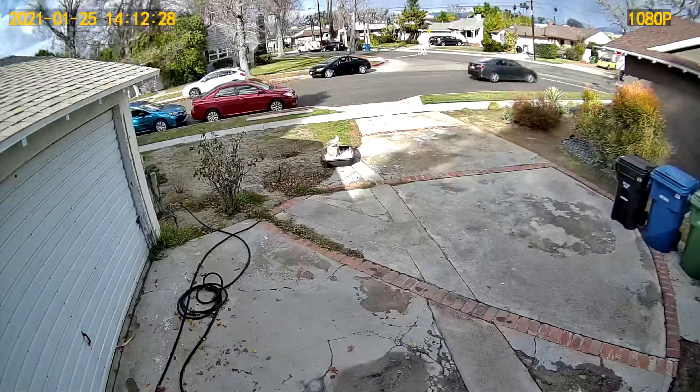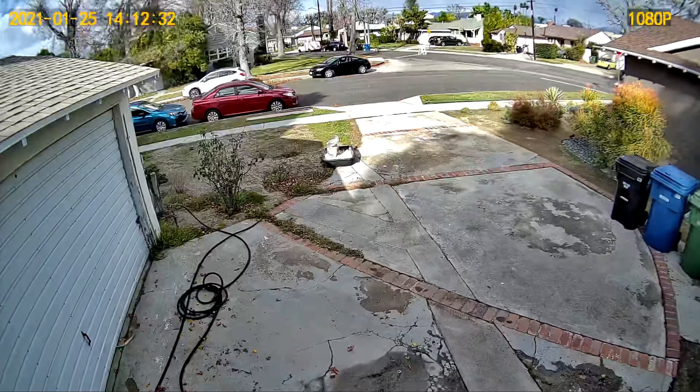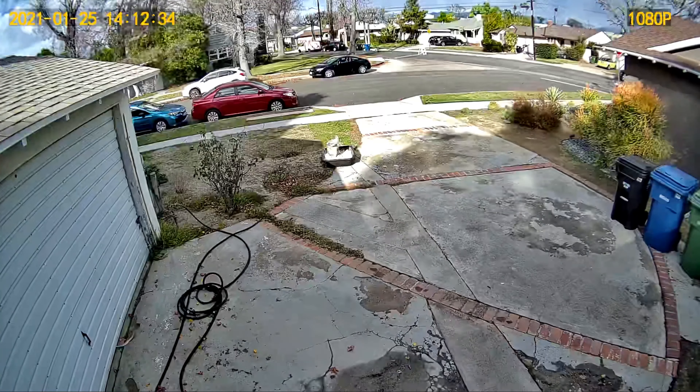This is just normal quality — you could see what's going on, you could make out cars. License plates: if they're moving, you probably can't see them, but if someone's coming into your driveway you could see the license plate. It's 1080p — that's pretty much what it is.